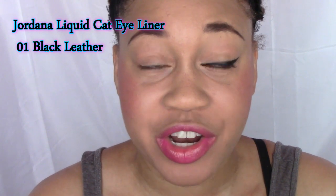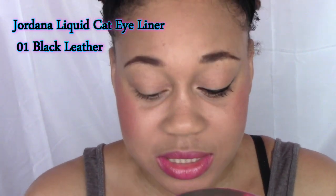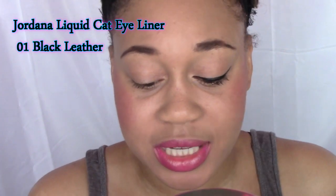Alright, hello there beauties, your girl Eunice Marie here and today I'm going to share with you guys how I do my liquid liner. The liner that I'm going to be using today is one of my favorites — it's the Jordana Cat Eyeliner in Black Leather.